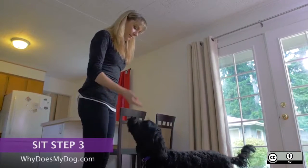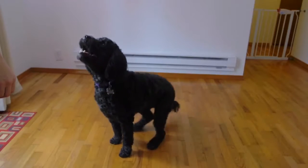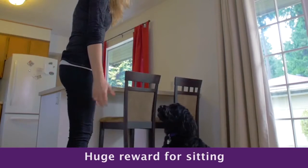Do a couple of sits with a hand prompt. Then just say 'sit.' He should be anticipating the hand prompt and sit on his own. Do a huge reward and make a big deal about it.